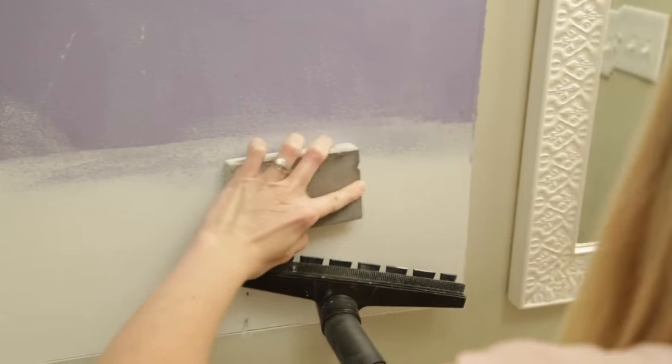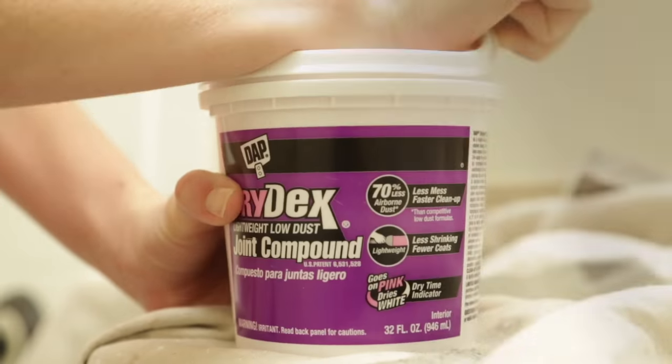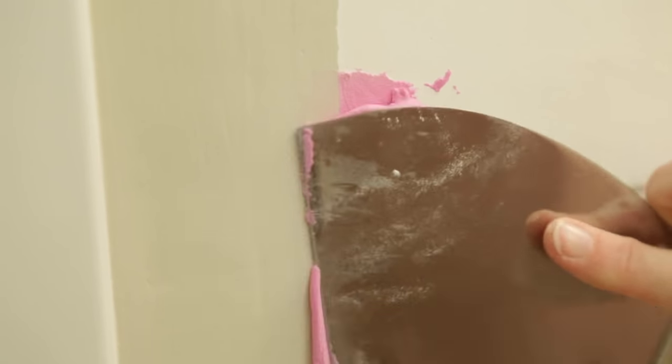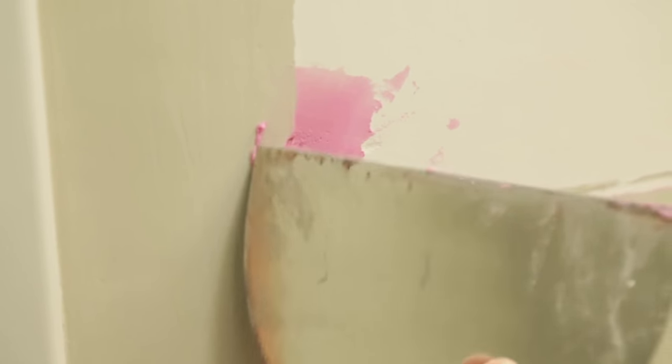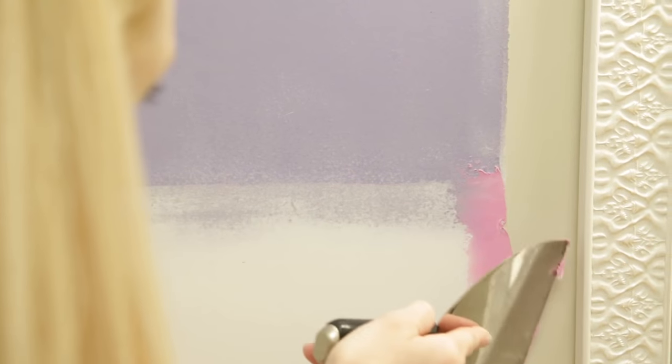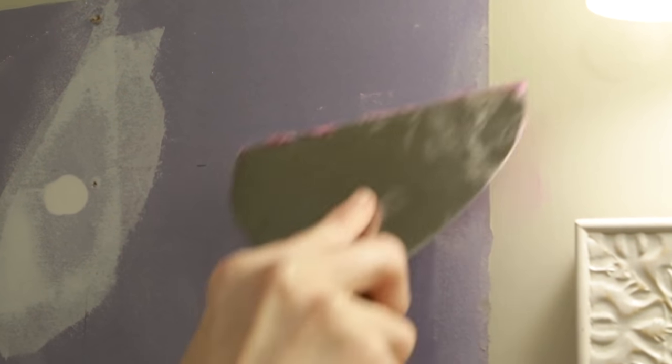It's true — this dust is lightweight and can travel fast. Once everything is prepped, I'm filling in the old hardware holes and any other rough spots behind the cabinet with joint compound, or drywall mud as I like to call it. This particular brand goes on pink and turns white when it's dry. Use a drywall knife or putty knife to remove excess joint compound so that there's less to sand when it's dry.